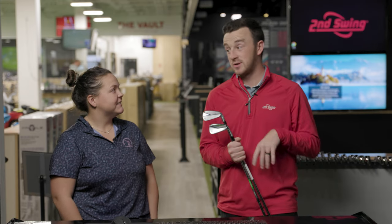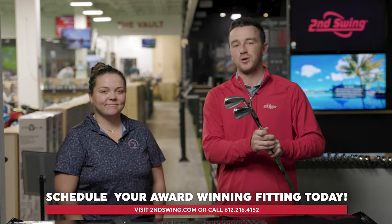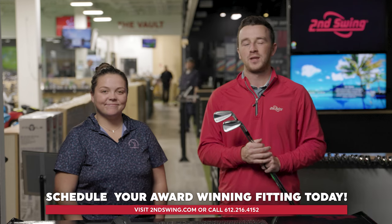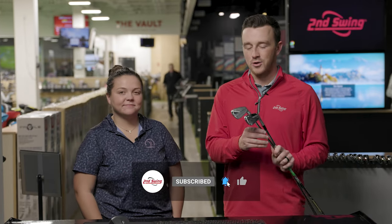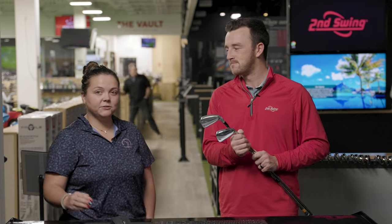Some interesting findings here. For golfers playing current P770s who are going to upgrade, I'd love to get their feedback and see if they find the same result. If you're going to get fit for new irons, make sure you go to Second Swing — whether in our stores with one of our fitters or speaking to someone on the phone like Taylor — to get dialed in for a new iron set, hit more greens in regulation, and shoot lower scores. Taylor, thanks for joining today. The new P770 irons are going to be really popular and really good.